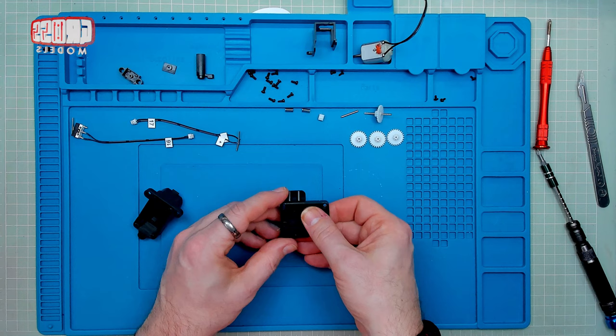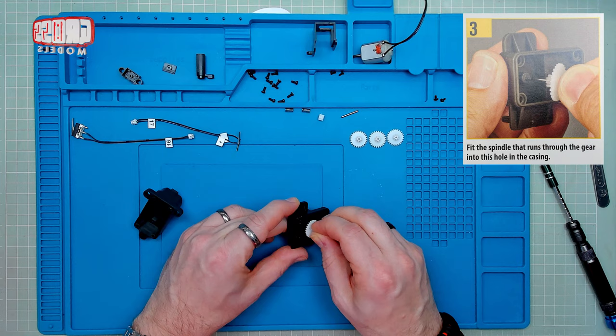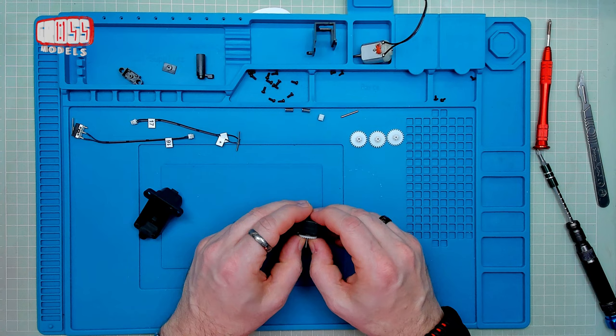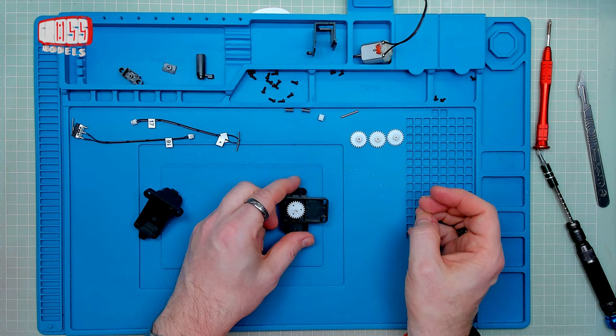We're going to start off with this piece here and that one. It says the spindle that runs through the gear goes that way up. There's a knurled end to that, so it's going to jam itself in quite tightly. The spindle will come out the other side - it's got to go in even further than that. So now it will turn. That's now turning there, because that's going to be attached to something on the other side.